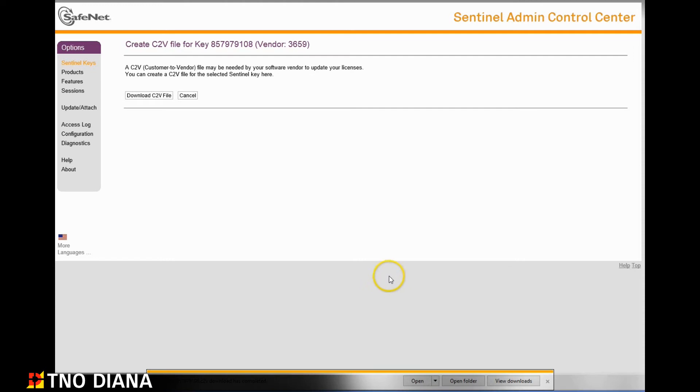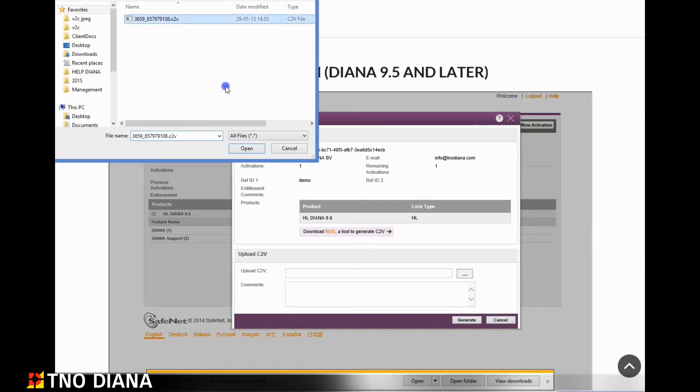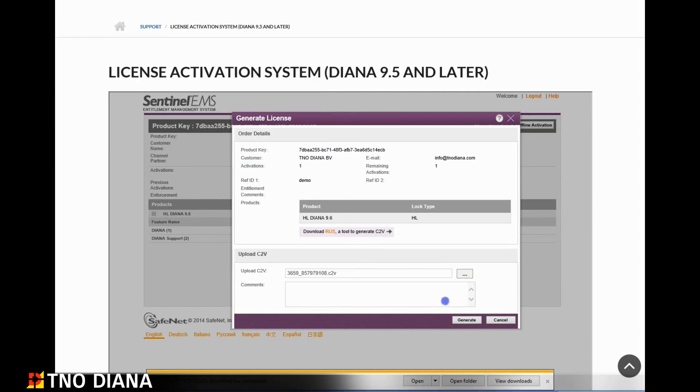Now that we have created the C2V file we can return to the license activation page. Here you can browse to the C2V file we just created, select it and click on the generate button.